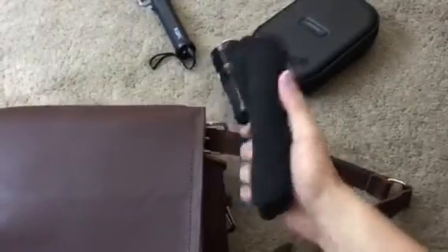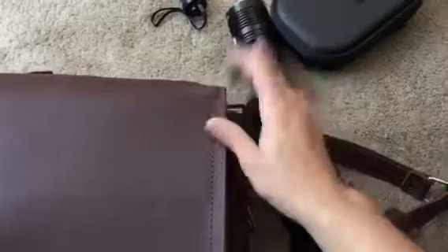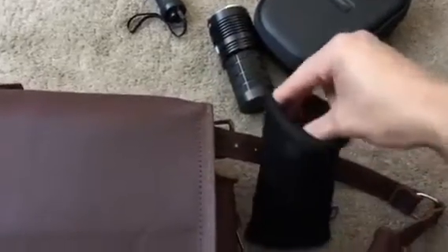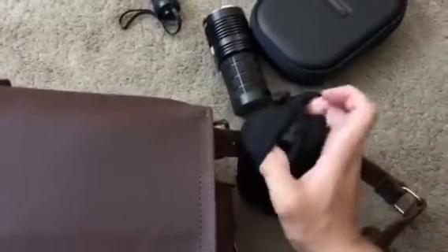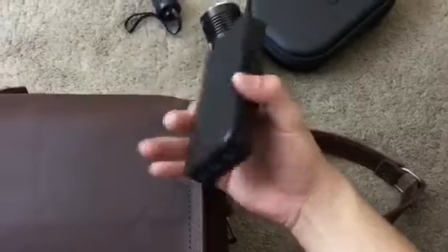Next, an Anker battery charger — 20,000 milliamp-hours. Great for basically everything I have in the bag. It has three USB ports, so it's definitely a must if you have tech and gadgets, which I do.